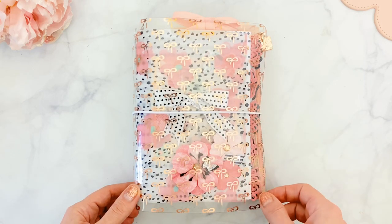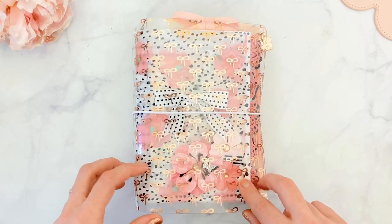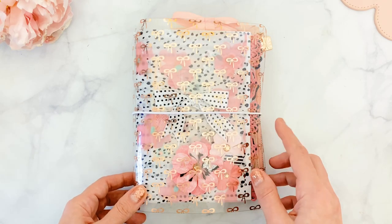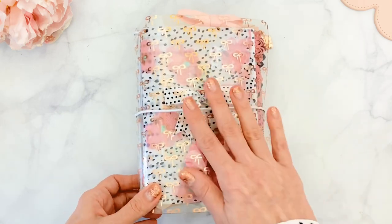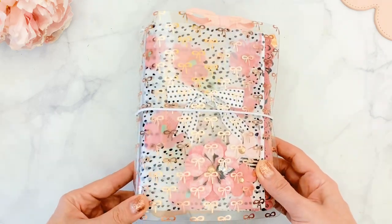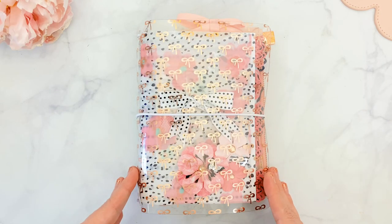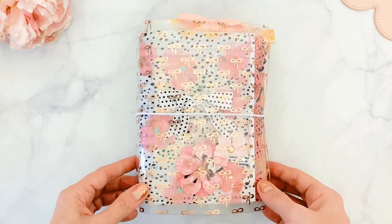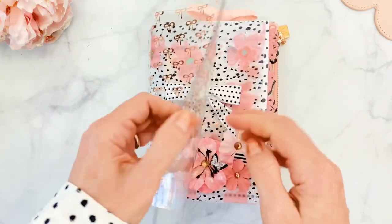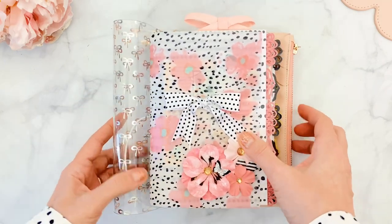It comes in different colors with different bow colors. This one is the rose gold, and I've had this in my stash. I thought it was a perfect opportunity to set it up because it has rose gold accents. Now because it's a clear cover, I really wanted to design a cover that would be pretty enough to show. The inside has silver but the front is rose gold.